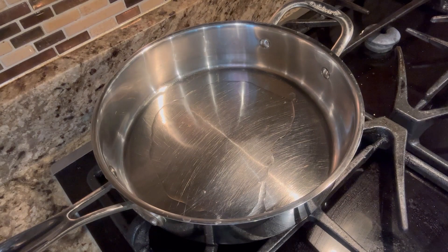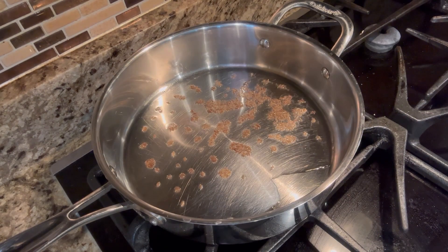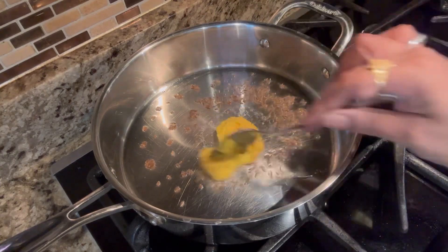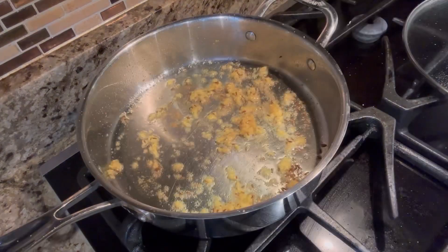In the pan, I am going to add a tablespoon of oil, half a spoon of jeera, and 1 spoon of ginger garlic paste. I am going to fry the ginger garlic paste.